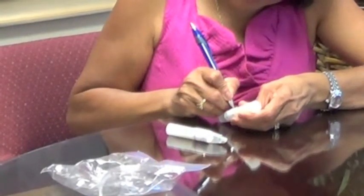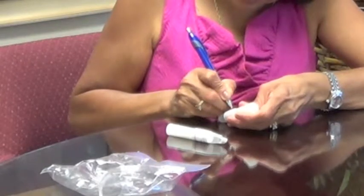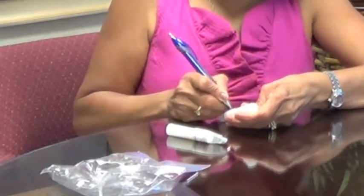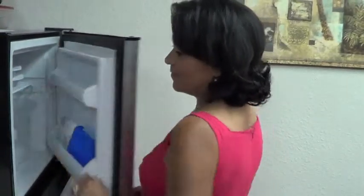Make sure you use all the tubes intended for the collection and that your name, birth date, and date of collection are on all tubes. Store the samples in the freezer as they are being collected.